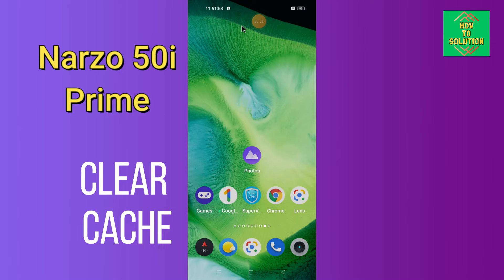Hello everyone, today in this video I'm going to show you how you can clear cache in your device, Realme Narzo 50i Prime. This video helps you to unclog your phone if excess cache data is making it slow, and make it run faster. I'll tell you a few tips and tricks that you can use to fix it.